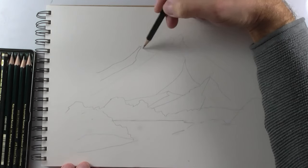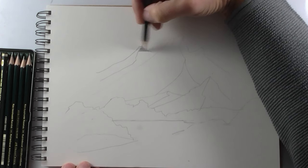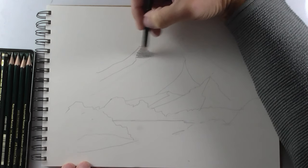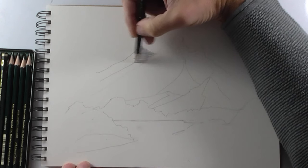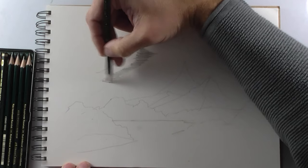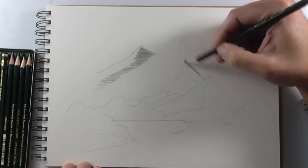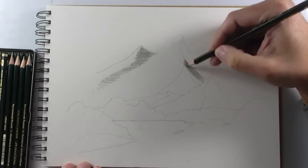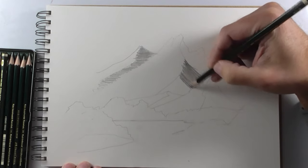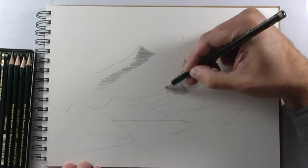Now we have our sketch and we will begin with shadows. For this I'll use a 6B pencil. As you see, I'm showing you every pencil I'm using in this drawing. The first pencil I used was an HB pencil — the neutral, the more neutral pencil there is. Now I'm using a 6B, a very black and bold pencil.